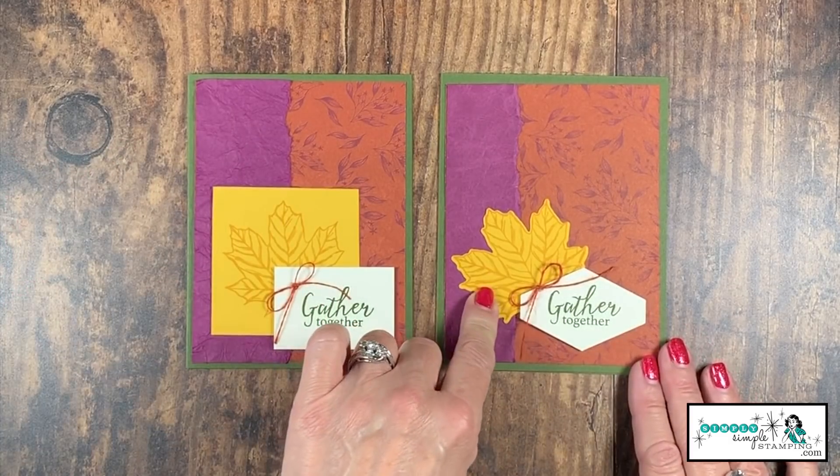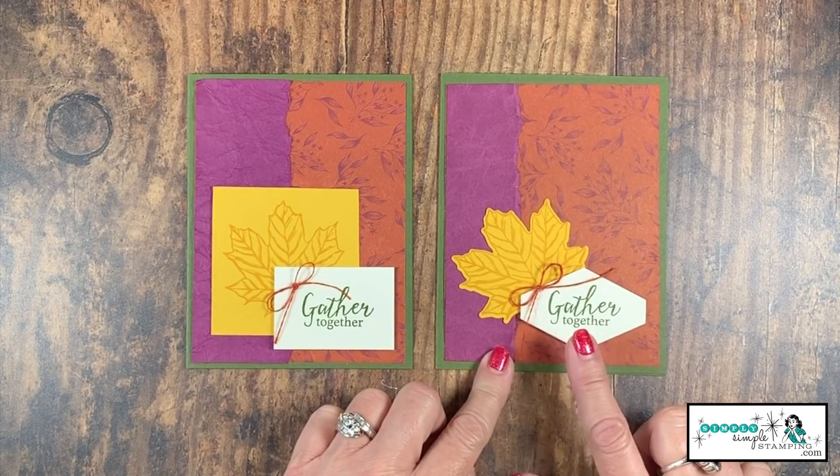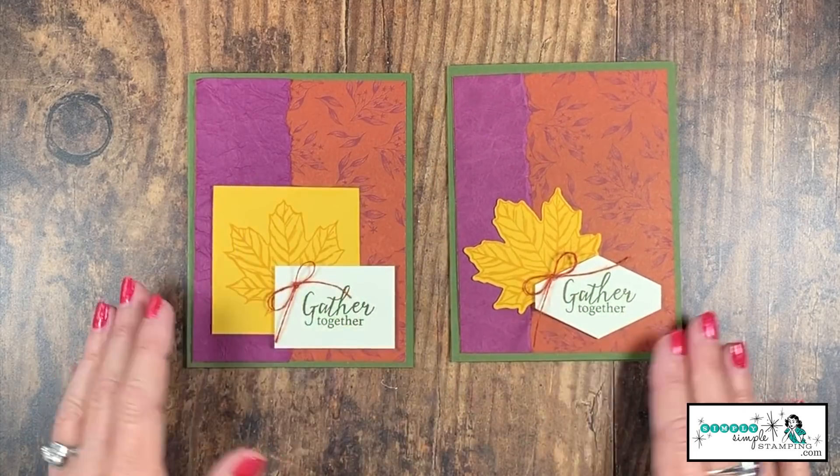Let me show you the stepped-up version, because I always love to show two different versions. Here I used the dies to cut out the leaf, and I chose to use the Tailored Tag Punch for my sentiment, then added a bow. The inside of the card is the same. Whether you prefer the very simplified version — great for beginners or if you don't have a lot of supplies — or you want to add the dies or fussy cut the leaf, both are options. That Tailored Tag Punch gives it a little more personality. I think both cards turned out absolutely beautiful.